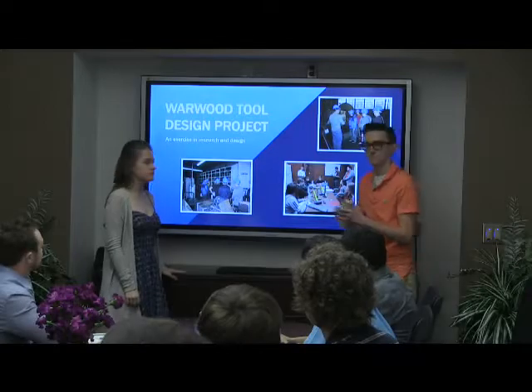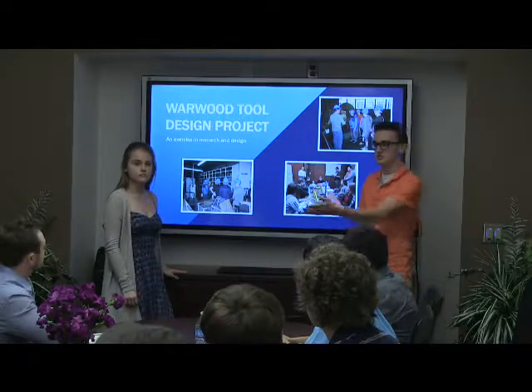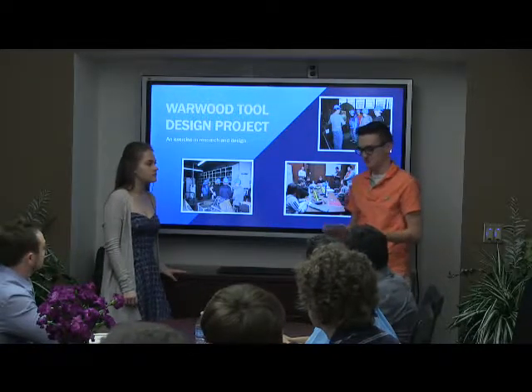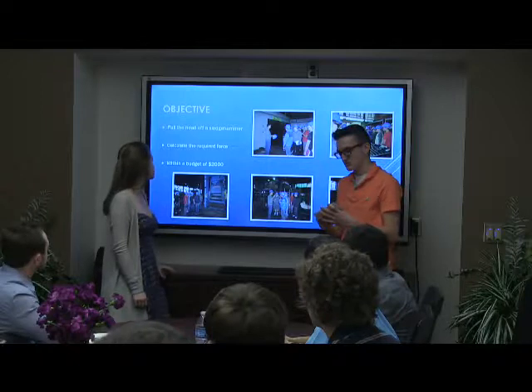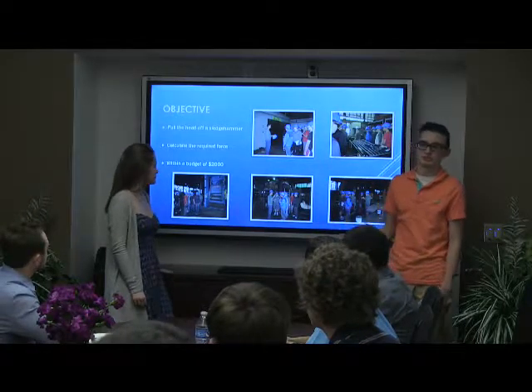We were approached by Mrs. Dan Tracey with information about this grant where we work with a local company to basically design something for them to address a problem that they have at their business. Fortunately I know the owners of Warwood Tool, which is a local company, very well. We took a trip to their location, toured their factory. They gave us a couple ideas for some problems that we could address, and ultimately we landed on one and the kids kind of took off with it. Before this presentation starts, I'd like to thank Chevron Education Alliance for giving us this opportunity.